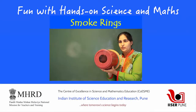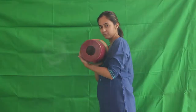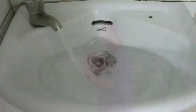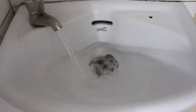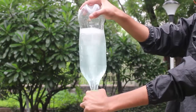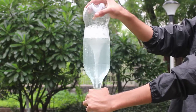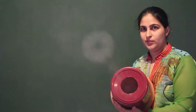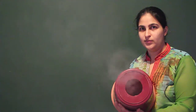Have you ever seen someone make smoke rings? They have a scientific name — vortices — and are related to other vortices like the whirlpool in your tub or sink, and even tornadoes. They look neat and have some very interesting scientific properties. Here's a way to make your own smoke rings without smoking.